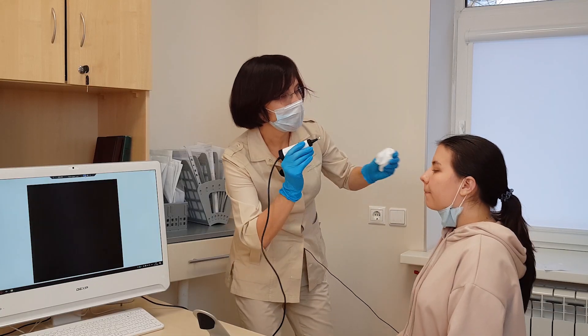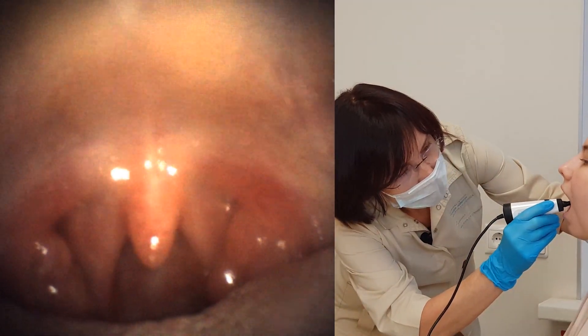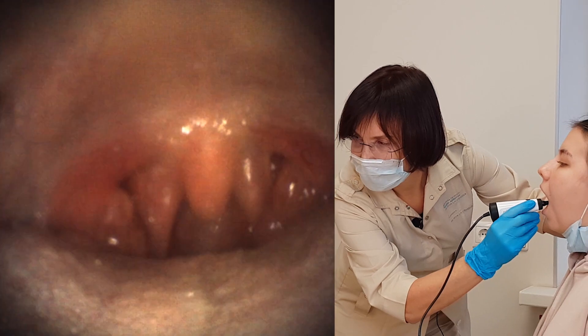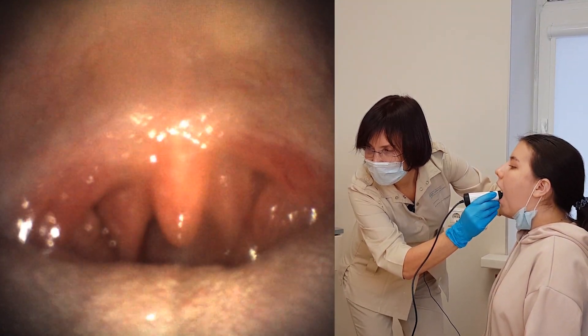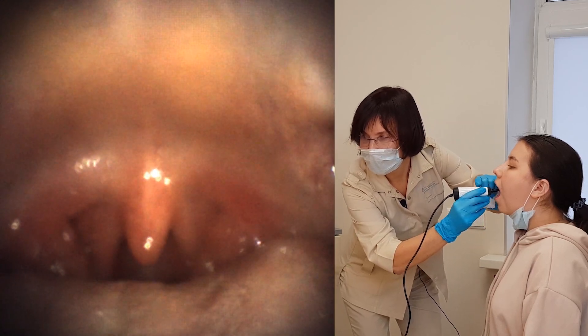Please show me your throat. You see the throat of the patient in detail. Push the button and make a photo.